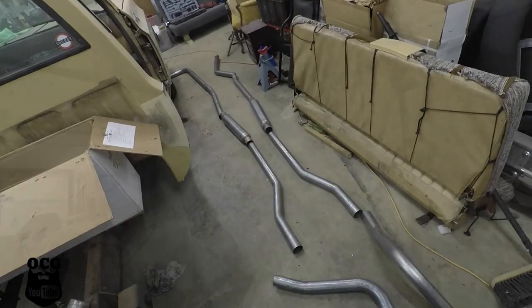Hey guys, welcome back to the channel. My name is Jason. This is Old Car Auto Guide. Do you know what time it is? It's not tool time — it's time to get the new exhaust on Project Dale. Stay tuned.